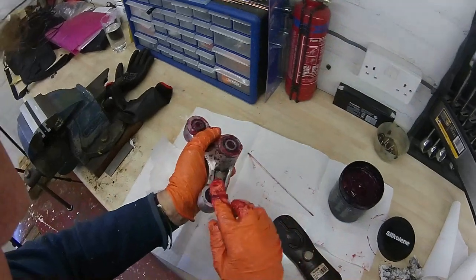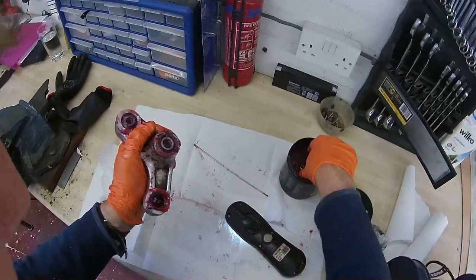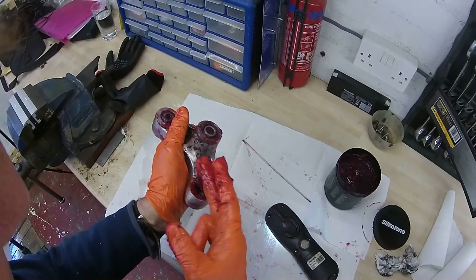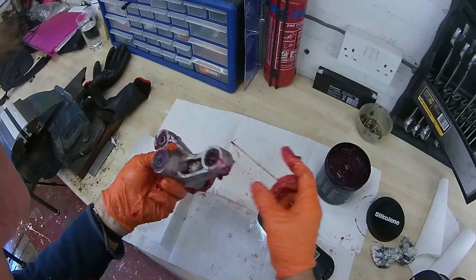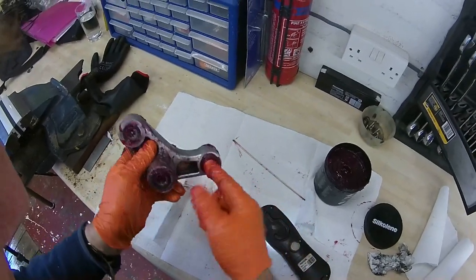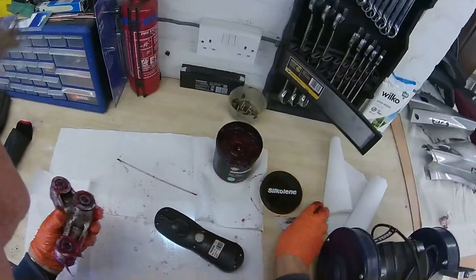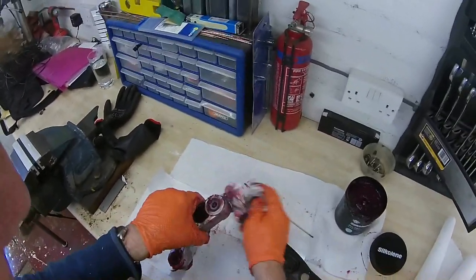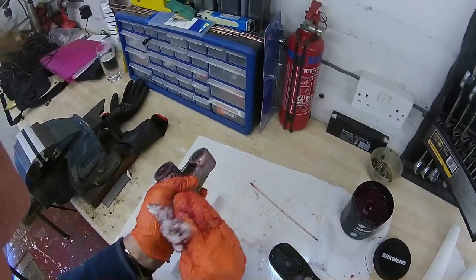Same deal on the center — just check the bearing, it's all looking good. Nice big lump of grease in there — good stuff. And that's all the way through. Last but not least, the shock bearing — again same deal, looks really nice in there. Put some grease in — a nice big glob. Run it through, same on this side. Just wipe off the excess.